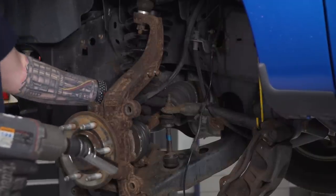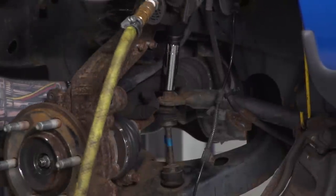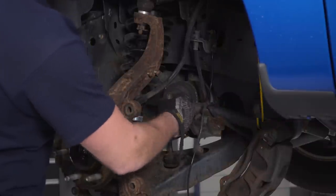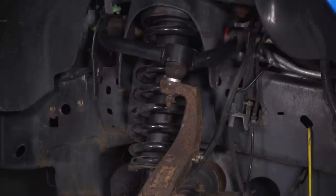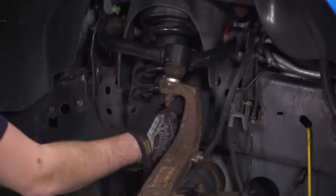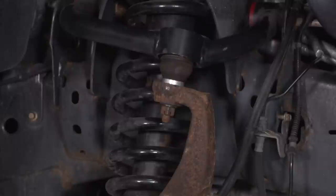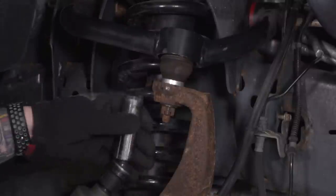Now we're going to take our sway bar end link nut off using an 18-millimeter deep socket and a swivel socket with the air gun. With that loosened up, I'm going to leave it on a couple of threads — we want it loose so the lower control arm can drop down a little bit. Next, let's loosen up the upper control arm castle nut. This has a retainer pin in the middle which may be bent on the other side, so you may need to unbend it and pull it out. Use an 18-millimeter deep socket and swivel — same assembly as the sway bar end link.